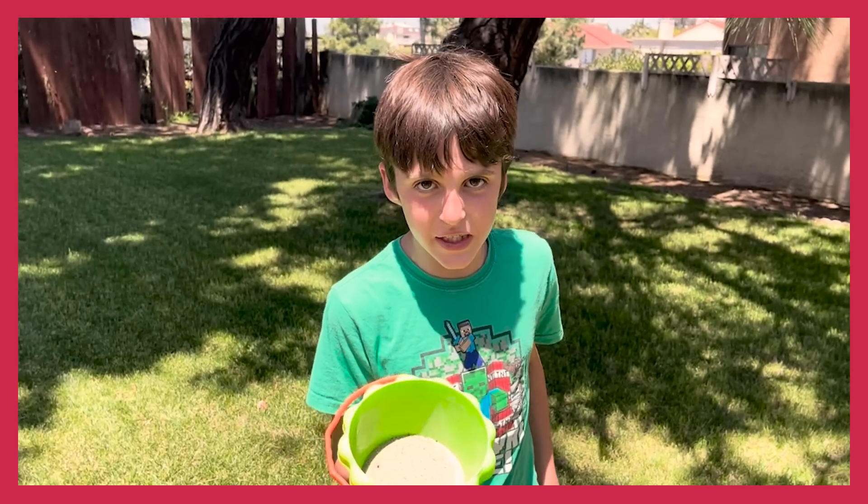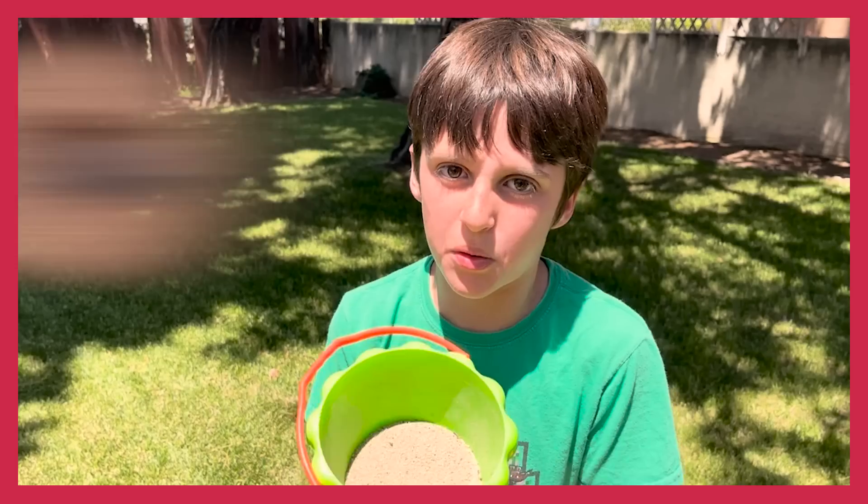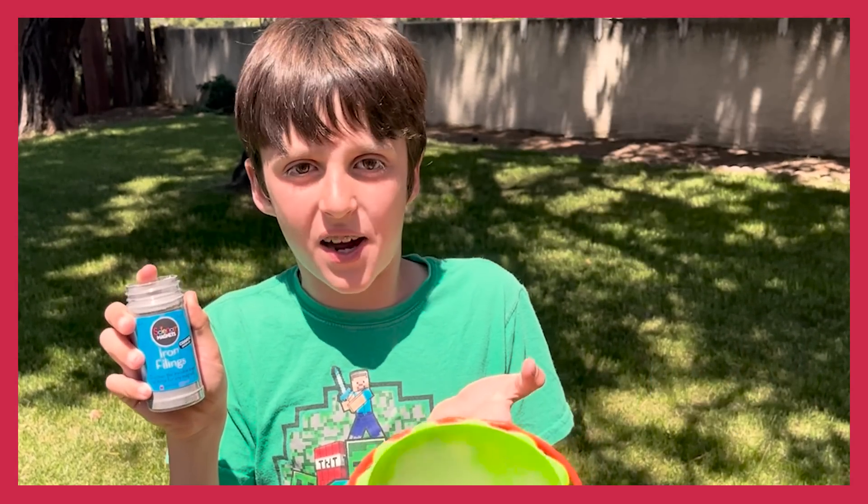The first thing I'm going to do is fill this bucket with sand. This is what I'm going to mix with iron shavings to see if I can pull the iron shavings out of the sand. First, I'm going to take these iron filings and pour them into this bucket of sand. Then, I'm going to see if an electromagnet can pull the iron filings out of the sand.